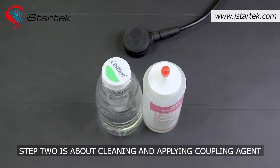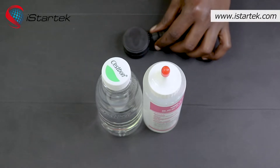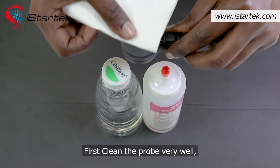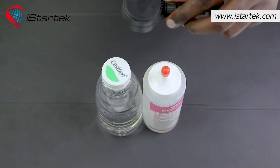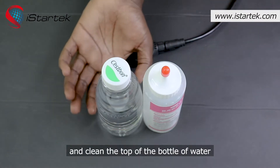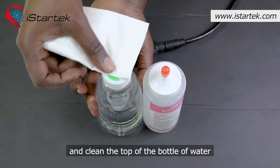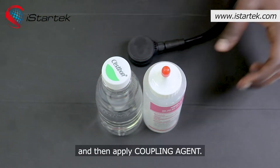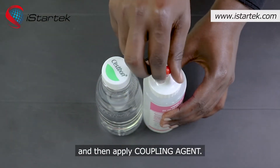Step two is about cleaning and applying coupling agent. First, clean the probe very well, and clean the top of the bottle of water, and then apply coupling agent.